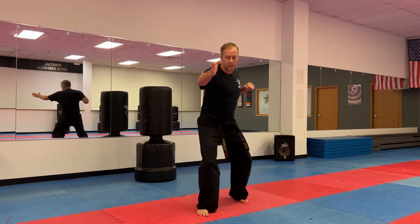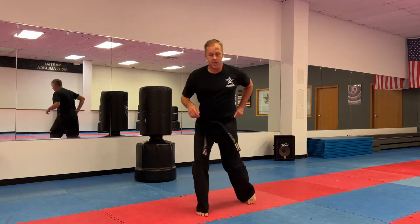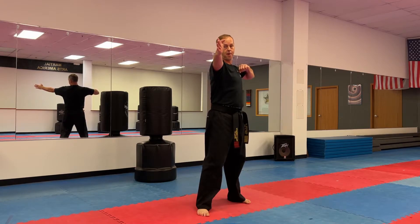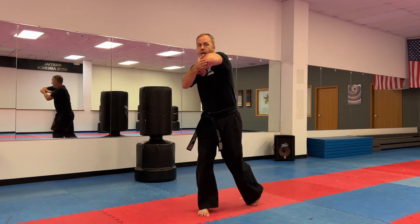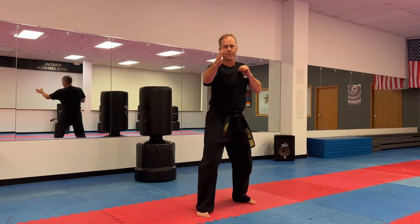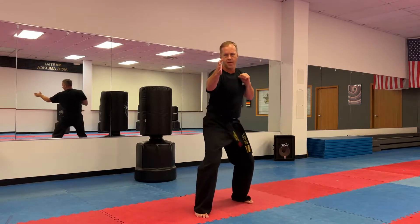The important thing is you've got to make sure to twist and turn. You can even notice my heel comes up off the floor because my hip turns so far into the technique. So: reach, chamber, twist and turn, and elbow strike. Ready? One, two, three, four, five.